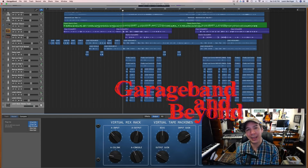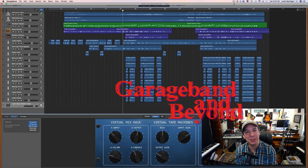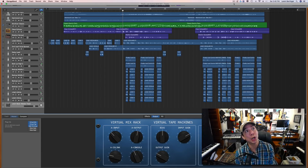Hey guys, what's up? Welcome back. Today is the final episode on my how to record, mix, master, and sell a song like a pro. It's been a fun series and I'm super glad you guys are enjoying it and learning from it. That's the goal here.